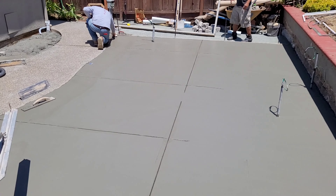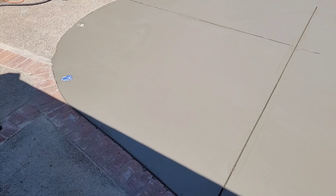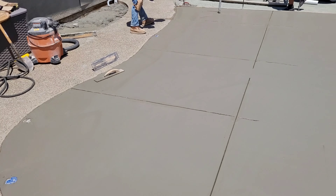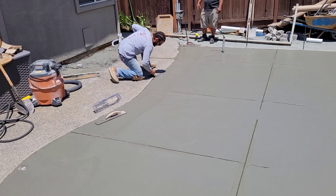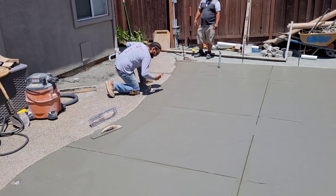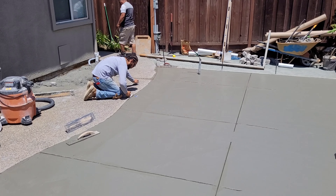The art part is cutting those lines — you have to have the patience to not mess up the cement. That's why you have finishers who do their craft. See how he's cutting those lines and making sure he does it within the right time window so it doesn't flake off and screw up the edges.